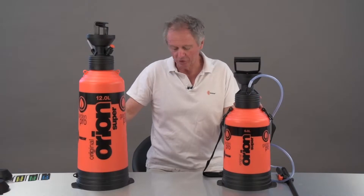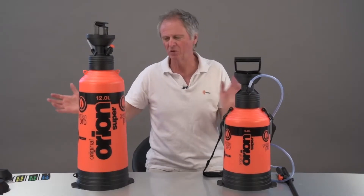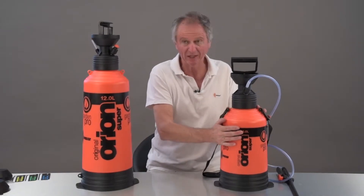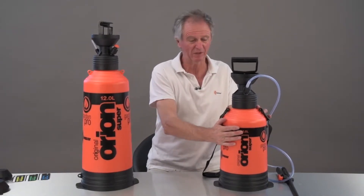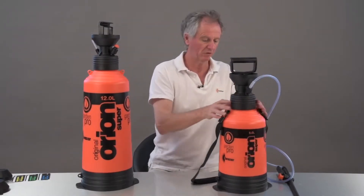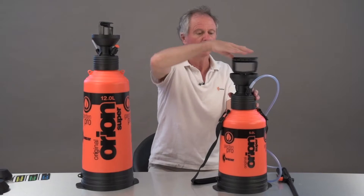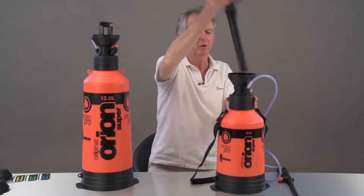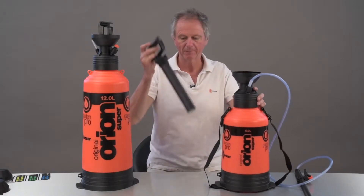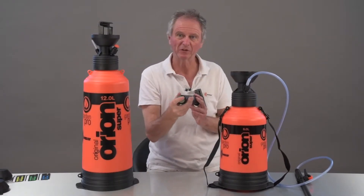What have these got that should be tempting you? First of all, good solid tough tank on both of these. The tank comes with a guarantee of five years — that's how long that's going to last. You've got a safety valve there, a nice long hose, a nice wide filling area, and a pump with Vyton seals where it matters.